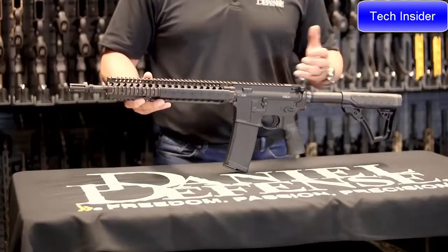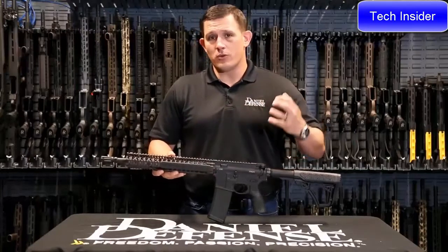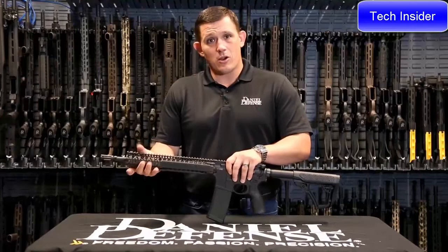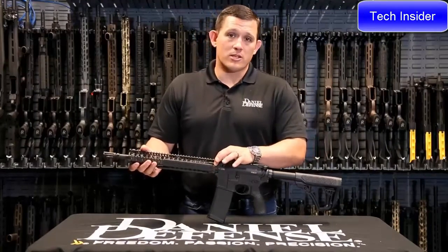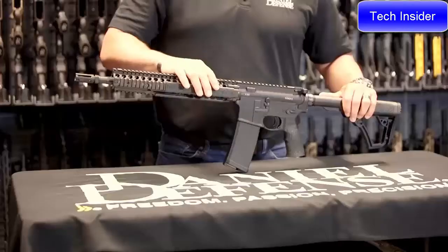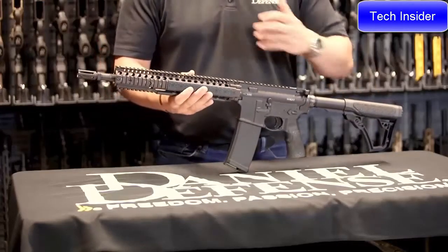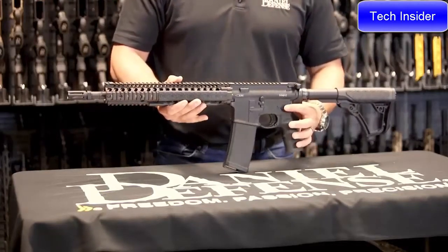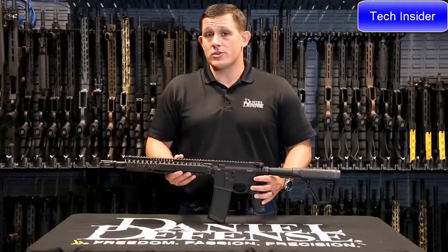The reason the RIS2 is so reliable and durable is, number one, it's very robustly built — it's a larger rail system than the rest of our lineup, and it has a much more robust bolt-up system. The rifle also ships with our Omega fence rail panels, which make for a very comfortable feel on those Picatinny rail sections. Much like the other rifles in our lineup, this rifle ships with an ambidextrous selector lever.